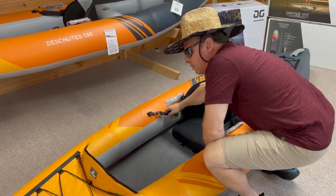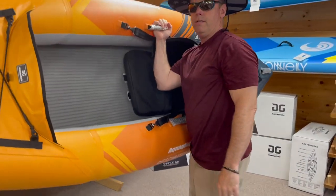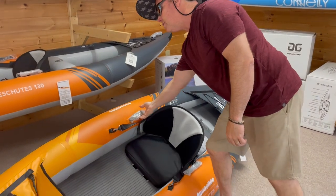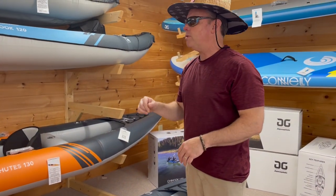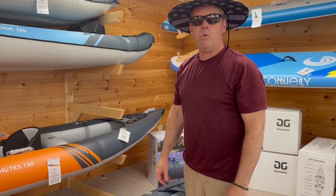One of the biggest selling points: this is an 11-foot kayak that you can pick up with one hand, weighing just under 20 pounds — about the same as the Chinook 90. The Deschutes series comes in a 110 and 130 — both single seaters — and a tandem 145. Get those at Sunsports.